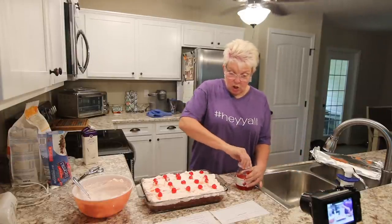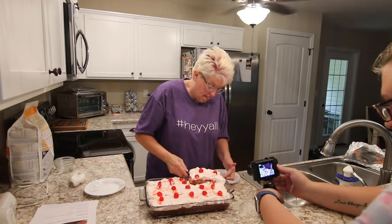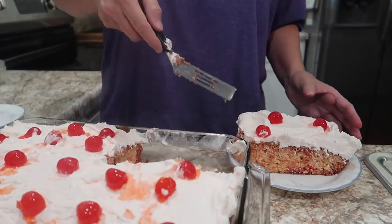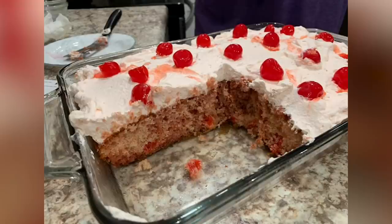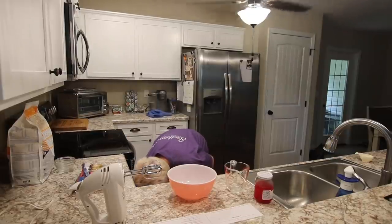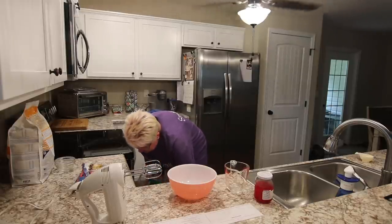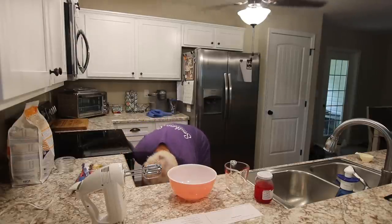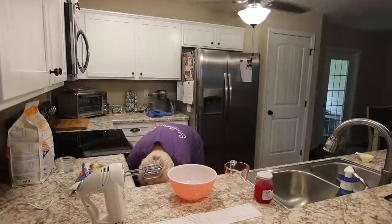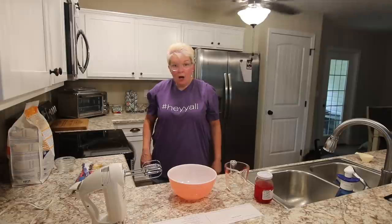There it is — Cheerwine poke cake! Okay, so that's the picture. That is a massive piece of cake. Oh my God. Okay — rolled it. Hello!